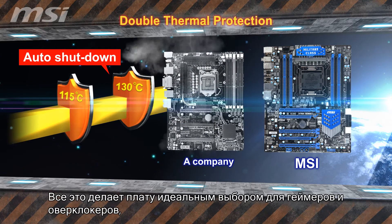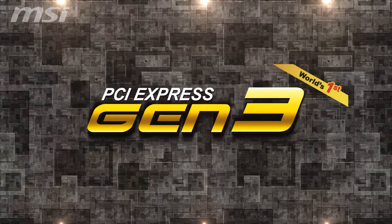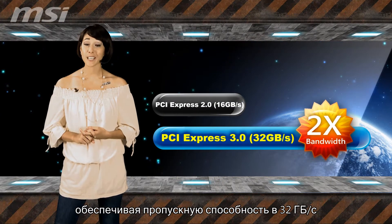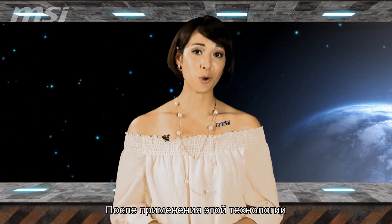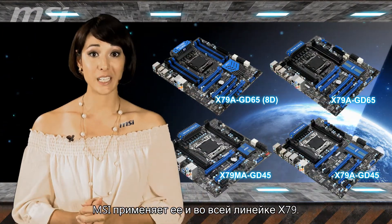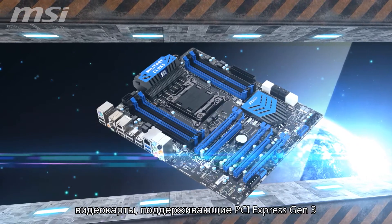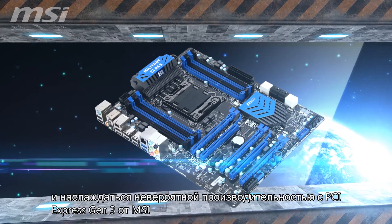This meets extreme gamers' needs for overclocking while protecting the motherboard from burning out. PCI Express Gen 3 is something from the future. It comes with 32GB per second bandwidth, doubling performance over the previous generation. In addition to incorporating it into the Z68 G3 series, MSI put it into its entire X79 series, so you'll be able to use PCI Express Gen 3 supporting graphics cards and enjoy future performance.